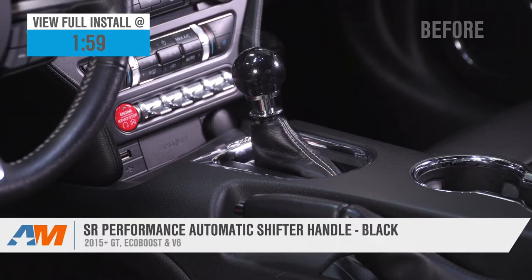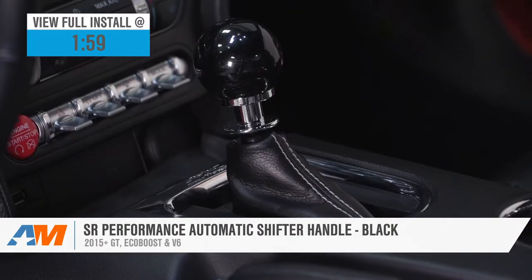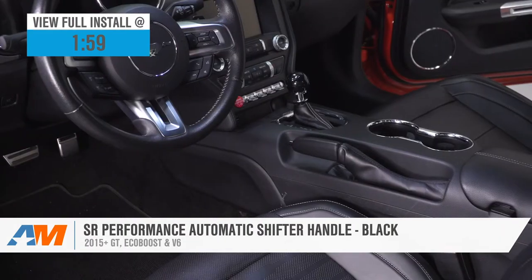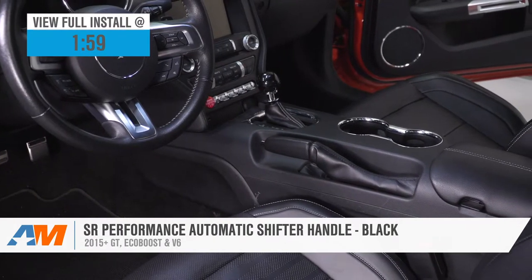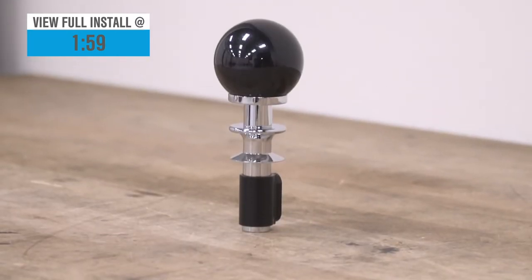If you'd like to change up the look of that boring factory shift knob in your automatic-equipped 2015 and newer Mustang, then you might want to consider adding this black option from SR Performance. This option will combine a CNC aluminum base along with the black resin knob to help deliver that retro cue ball styling for around 100 bucks.